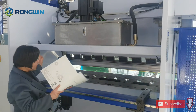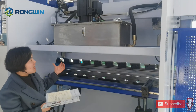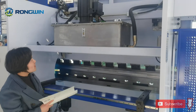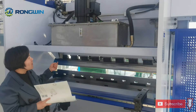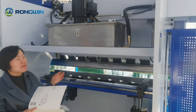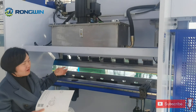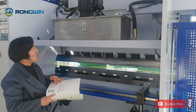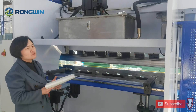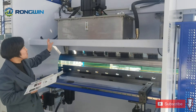Also, we use less hydraulic oil — it can reduce about 20% hydraulic oil. So this kind of machine uses less hydraulic oil. Sometimes machines are greatly impacted by temperature. If your country is a very hot or very cold place, if you use this kind of less hydraulic oil machine, we can avoid the temperature impacting the machine.